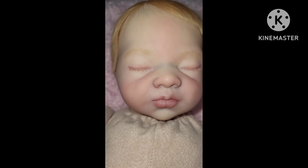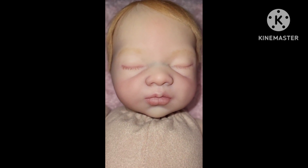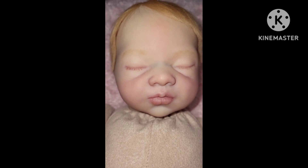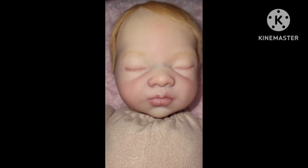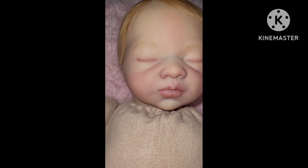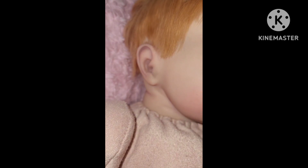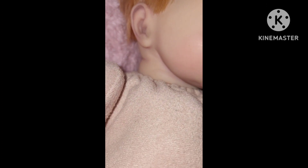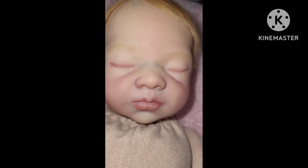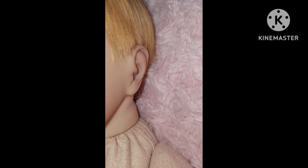And then her beautiful little face. She's got red eyelashes and red eyebrows, and she's got beautiful little lips and an open little nose. And there's her ears looking oh so cute. Her neck and her cheeks are blushed a little bit, and her forehead. And there's her other ear.